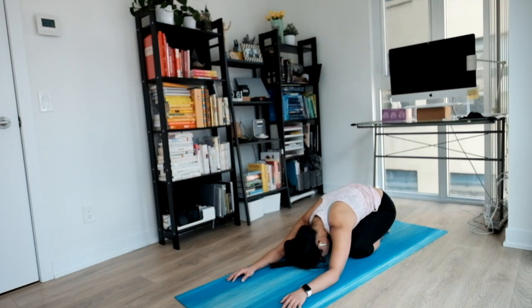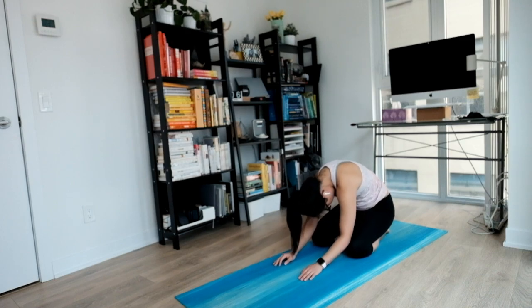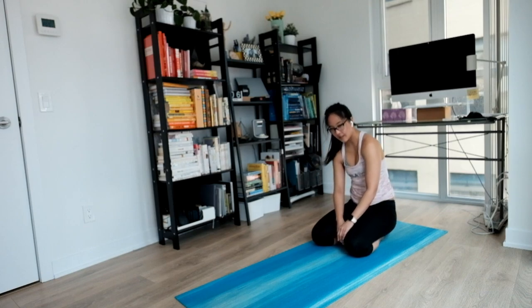Coming towards the end of our Saturday flow. Let your inhales and exhales do all the work. Staying here for as long as you like. And when you're ready, gently rounding all the way up to the middle where you're sitting. Nice and easy. And that's it — thank you for joining me on day six of the 12 Days of Yoga Challenge.